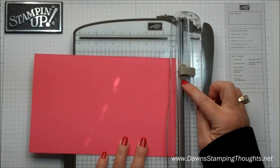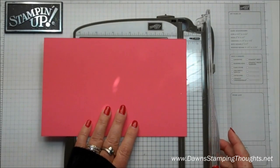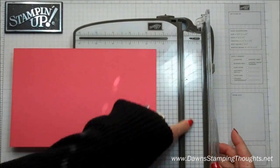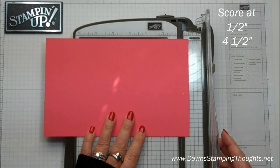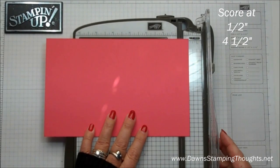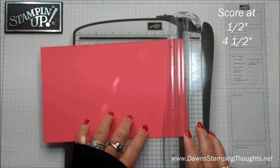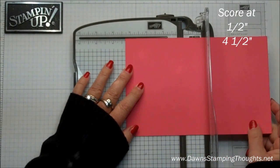First we're going to go ahead and score — and remember this is our scoring blade. I'm going to score this at 1½, and I'm only going to use this side of my paper trimmer because it's a little bit easier to access that 1½. So I'm going to line up the cardstock at 1½ and score. Then I'm just going to flip it around and score at 4½.